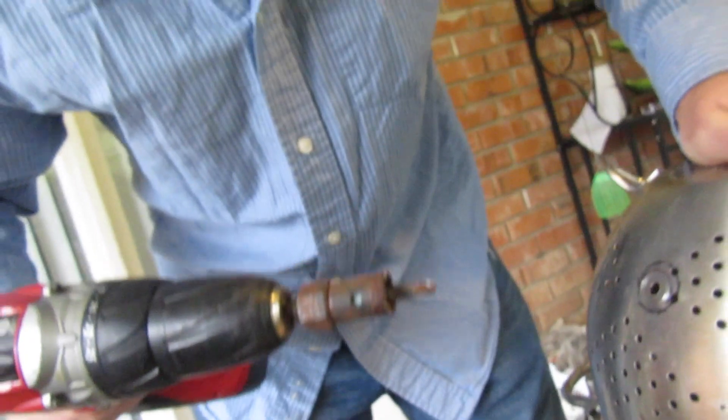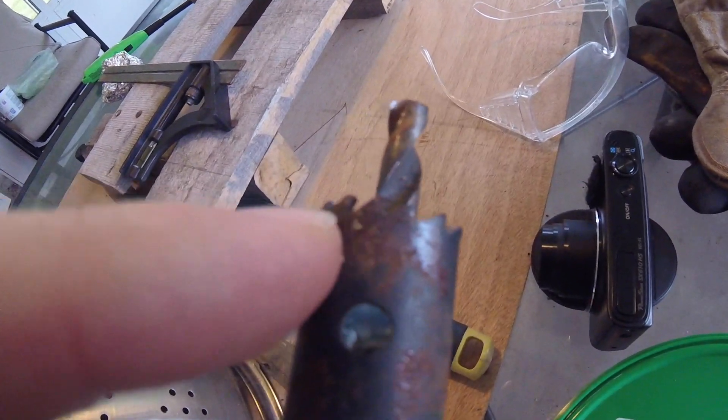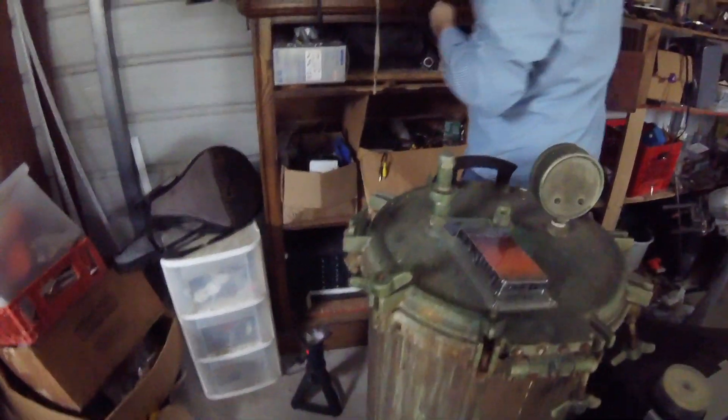Is it going the right way? Oh, this is really dull. We have our first setback — we were working on this trying to drill a hole right here and the drill bit is a little too dull. Let's go in the shed and see if we can find something to cut a hole in that thing.